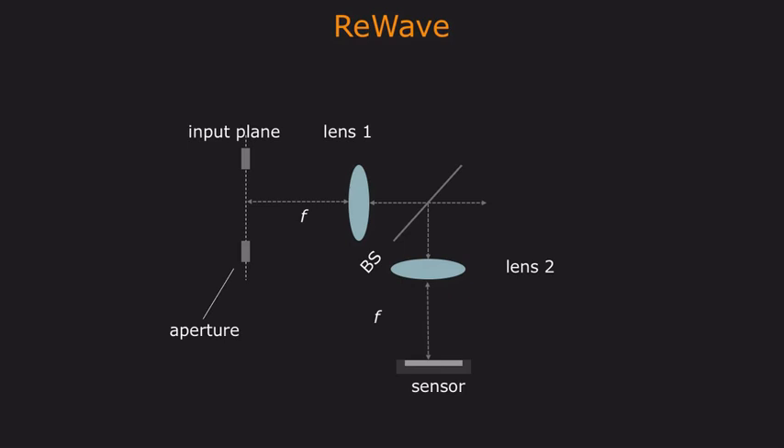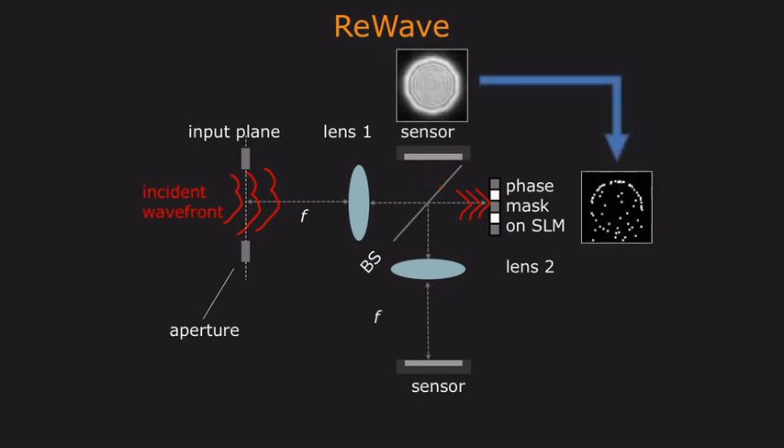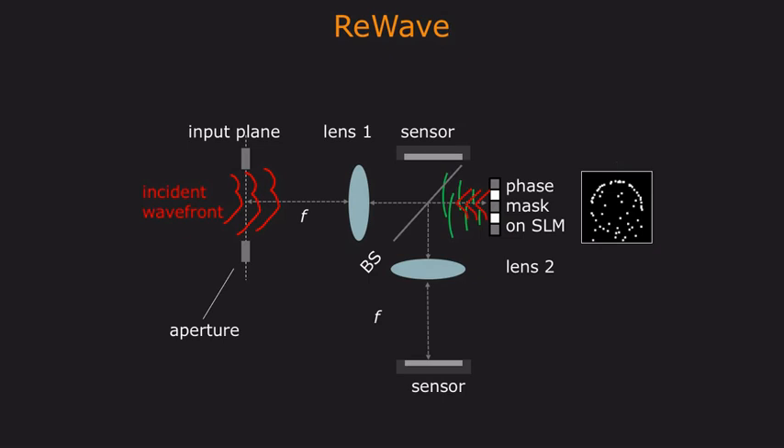Similar to before, we take an incident wavefront as input and split it into two copies using a beam splitter. However, instead of a pinhole, we use a programmable phase mask to modulate the phase of this wavefront. Instead of a mirror, we use a second sensor. This sensor captures an image, which can be used to design the phase mask pattern. This phase mask reflects the incident light with a reference wave back to the primary sensor, which can then be used to recover our wavefront.